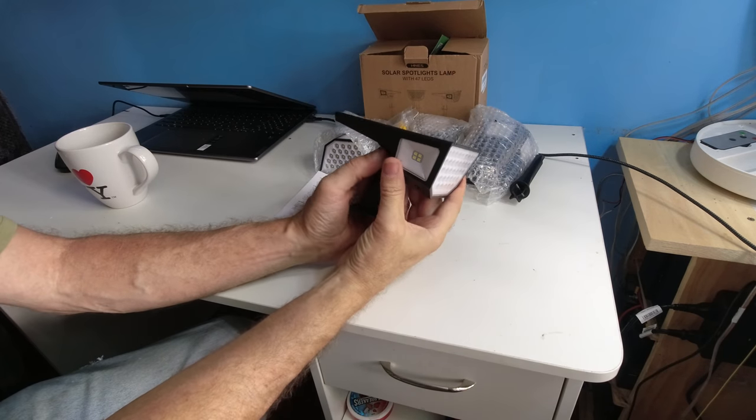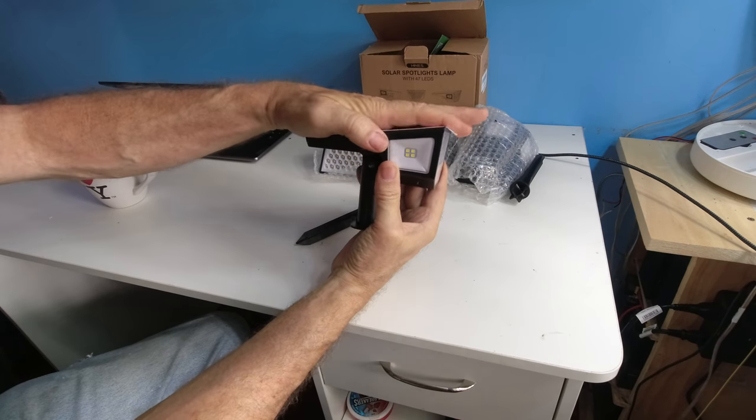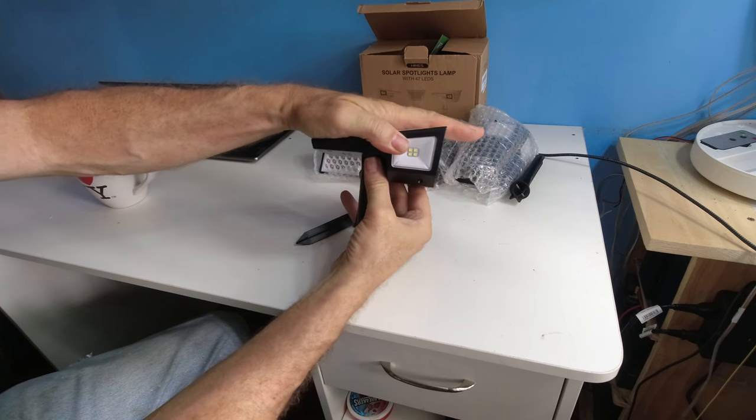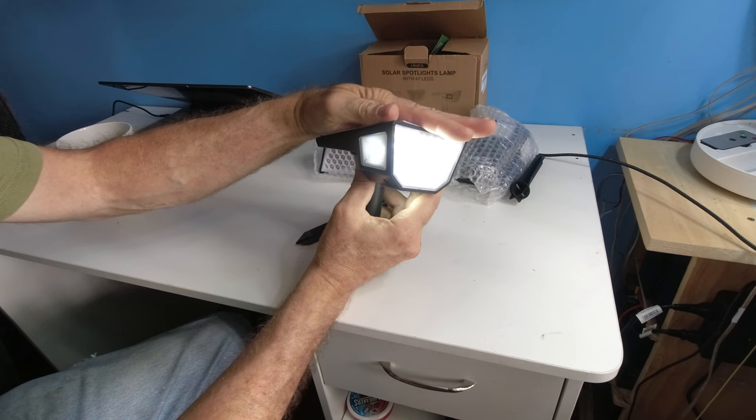During daytime you're not going to see the spotlight light up unless you take something and cover it up. When covered, all the lights come on.